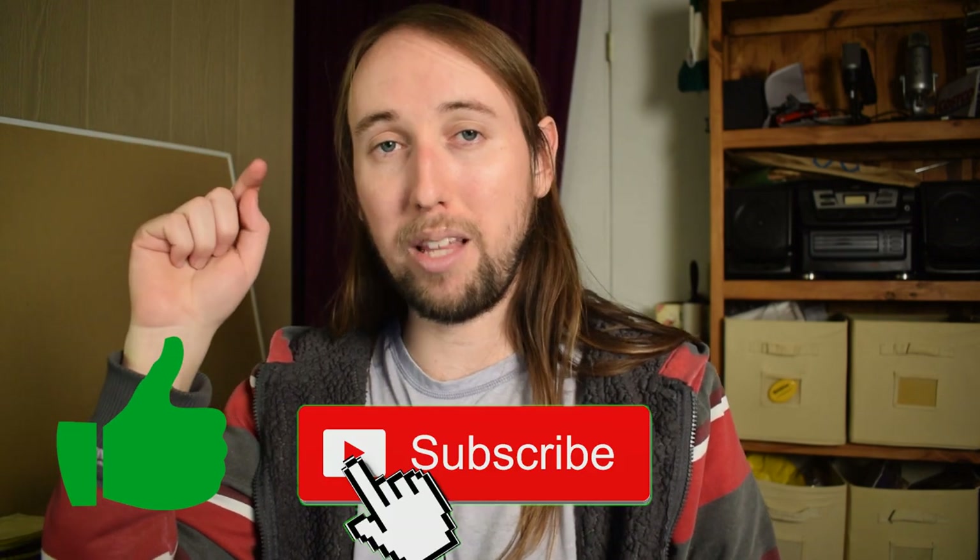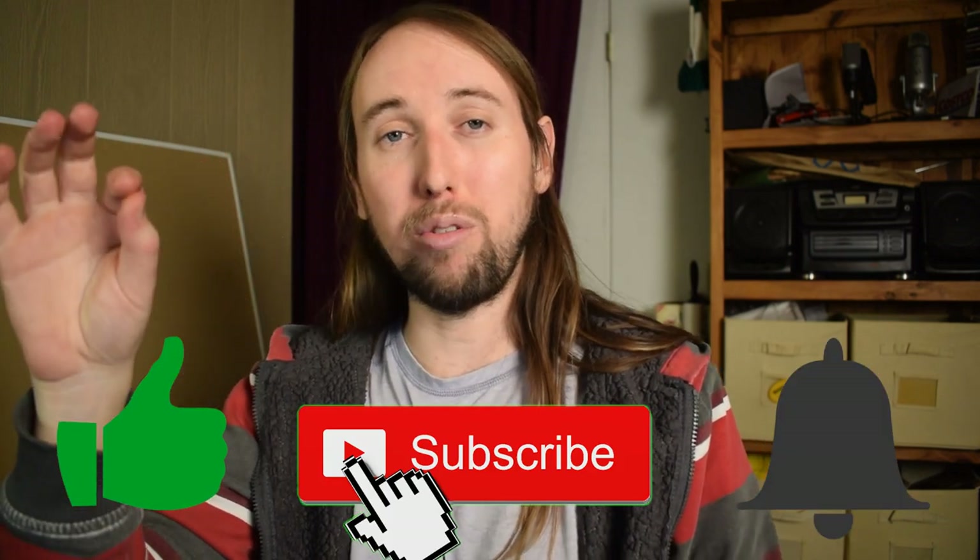If you guys like this video, going down there and giving it a like would help me out so much — I would really appreciate it. Also, if you want to see more videos by me in the future, make sure you subscribe to my channel and hit that bell notifications button so you get notified every time I upload a new video. Thank you for joining me — I will talk to you guys in my next video. Peace.